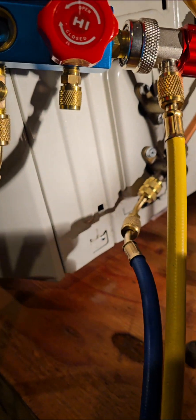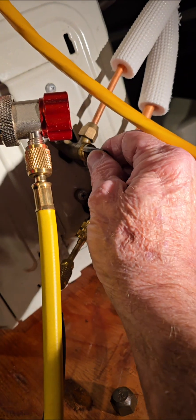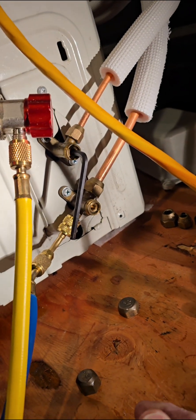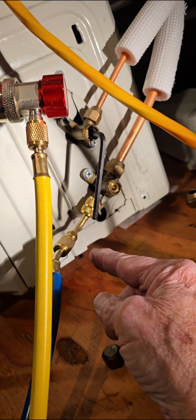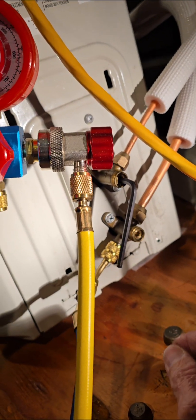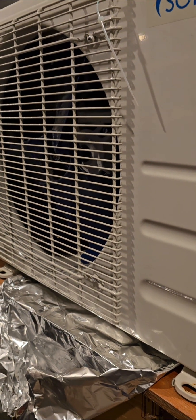You have it hooked up, so you don't want to touch this one here that you have hooked up to your valve. You want the opposite one — sometimes it's on the top, sometimes it's on the bottom. If you have it hooked up, that's the one you don't touch until last. The one you do not have hooked up is the one you want to close off first. So as soon as the outside unit turns on, we will turn that off.